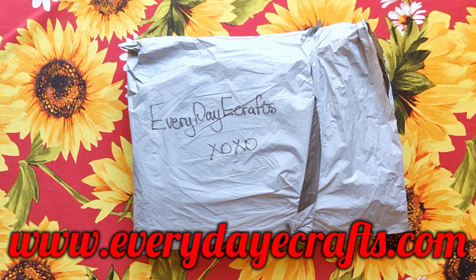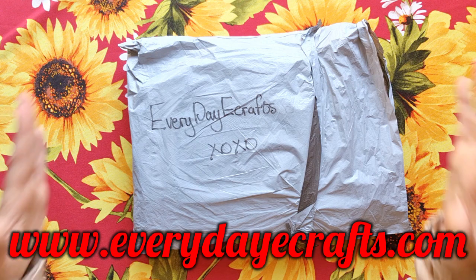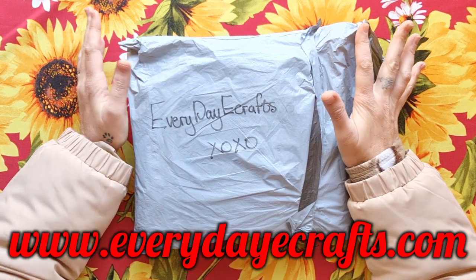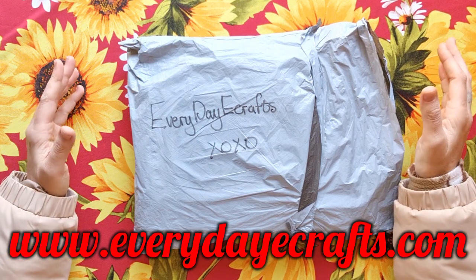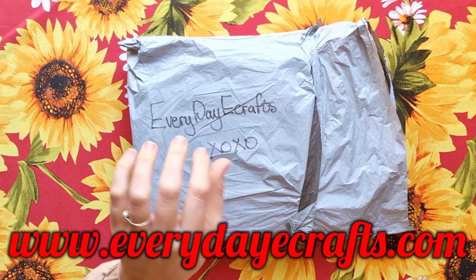They sell cross stitch, diamond painting, paint by numbers, and all the accessories for those products. They also do custom diamond painting and paint by numbers, and sell jigsaw puzzles and silicone molds — there's so much on the site. Just click the three bars to see everything they offer. Their customer service is amazing, shipping is super fast, and so far I've only received perfect products from them.